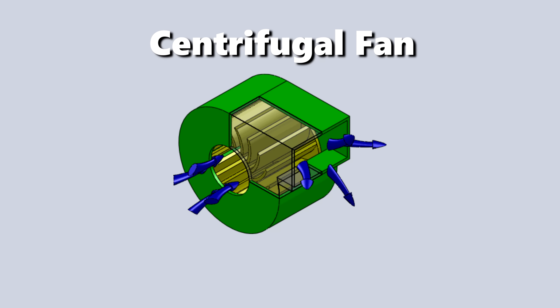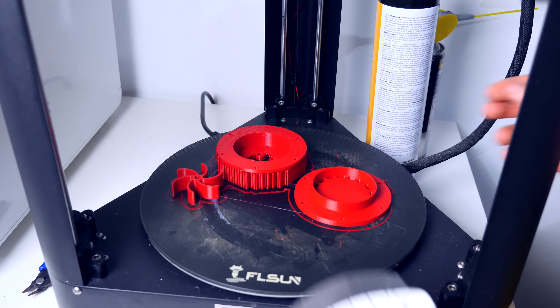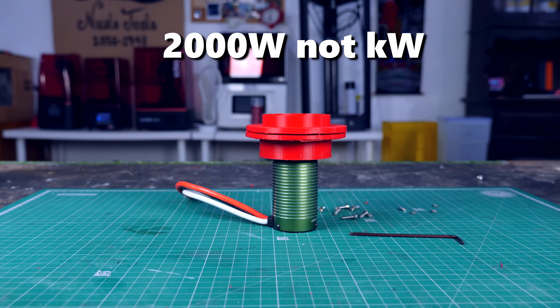Where other people would see idiotic failure, I see opportunity. On a turbojet engine, you don't really use a normal fan to suck air in — you use a centrifugal fan. So this was a good chance for me to design one, 3D print it, and test it. I designed one using SolidWorks and 3D printed it in PLA. To spin the fan I used a monster motor that has 2000kW of power. I know it's overkill, but if the fan doesn't work, at least I know it's not a lack of power.